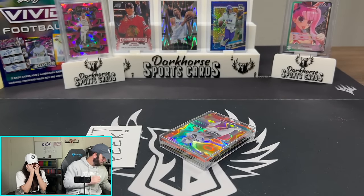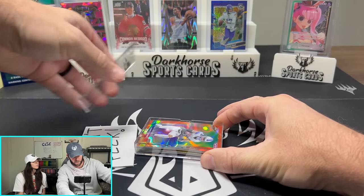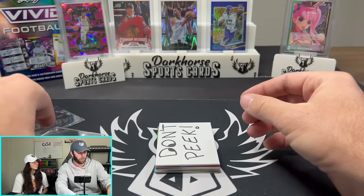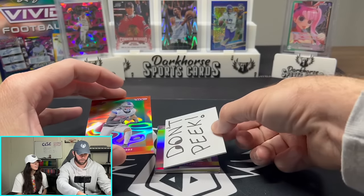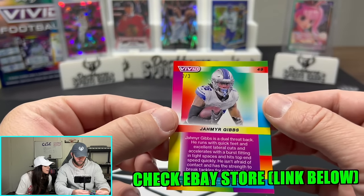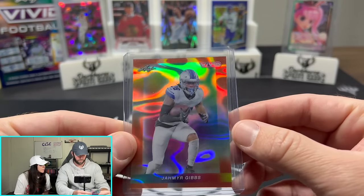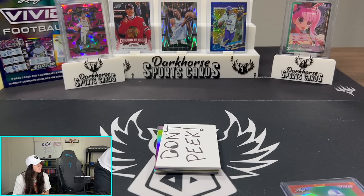Jamir Gibbs on the front there. Oh — I kind of just showed everyone the back card too. Apologies. But we already know it's Jamir Gibbs. That's a sick card — numbered 2 of 3. So everything on here will be pretty much low-numbered. What are your thoughts on the base? I like the base; I think these are kind of cool looking — pretty fancy. They're green. I am so unprepared for this — it's been a while since we've done a YouTube video.